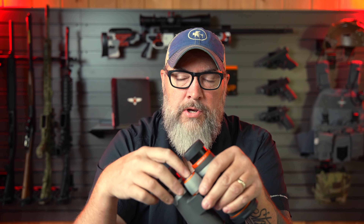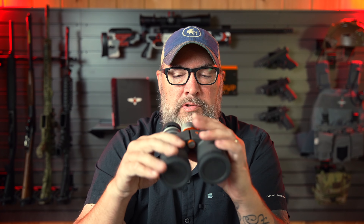That happened on my SIG binoculars — they actually just got sent back to SIG for service. Because after only like a year and a half or two years, the eyepieces would no longer stay out; they had zero resistance whatsoever. These seem to be machined a little bit better, made a little bit better. So I'm hoping that those will last.